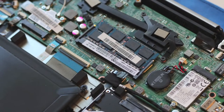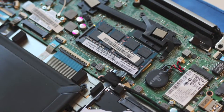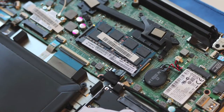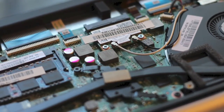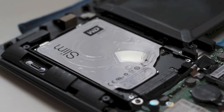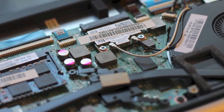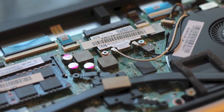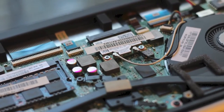Next up, let's take a look at the internals. This laptop features a few items that are removable and upgradeable: one DIMM slot for RAM, an mSATA SSD, an Intel 7260 wireless card that is upgradeable, and a 2.5-inch 7mm traditional hard drive. Wi-Fi performance from the Intel 7260 has been very good — no connection issues or slowdowns. Overall, I've been satisfied with this wireless card.